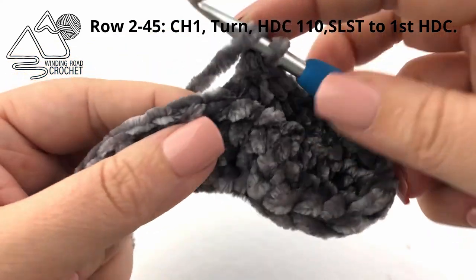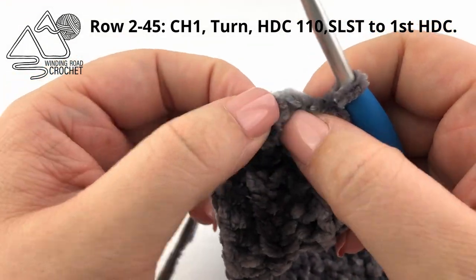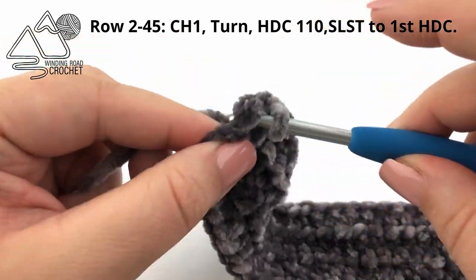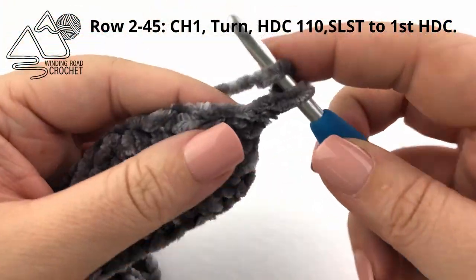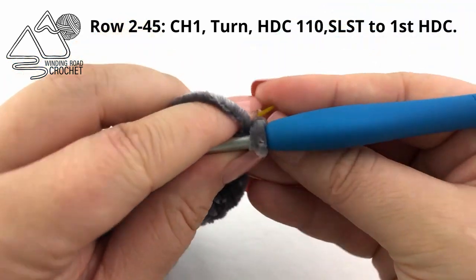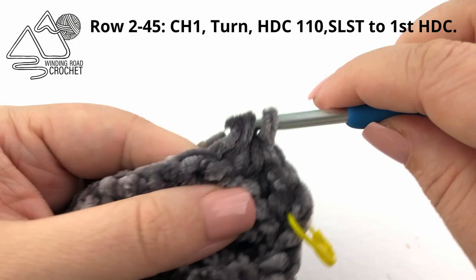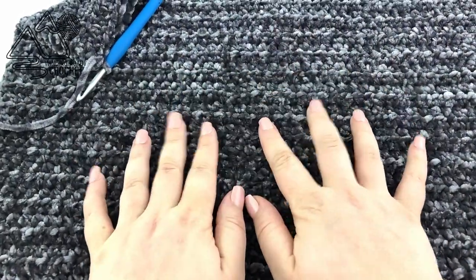Work half double crochets all the way around this row. When you reach the very end of the row it's actually quite hard to see where your first stitch is, so find it and make a slip stitch in the first stitch. Then chain one and turn to begin the next row. When you make your first stitch, mark it with a stitch marker so we don't accidentally skip it and start working in continuous rounds. For rows two through 45, just repeat the same row: chain one, turn, half double crochet in 110 stitches, then slip stitch to the very first stitch. Here I have my 45 rows and you can see how beautiful and luxurious this pillow is.